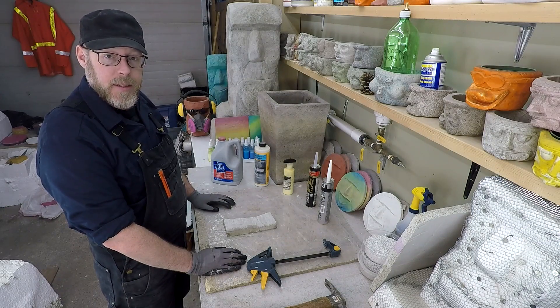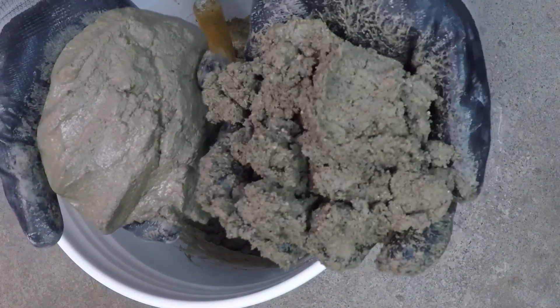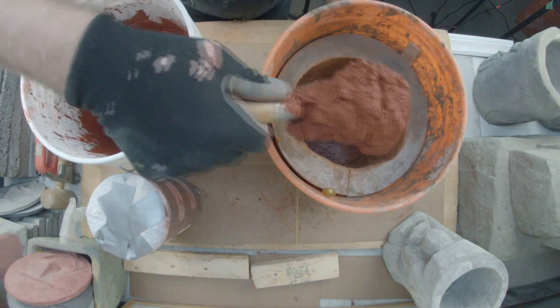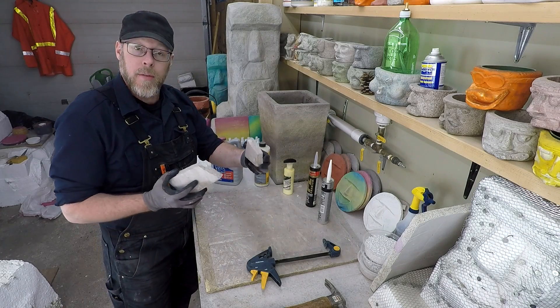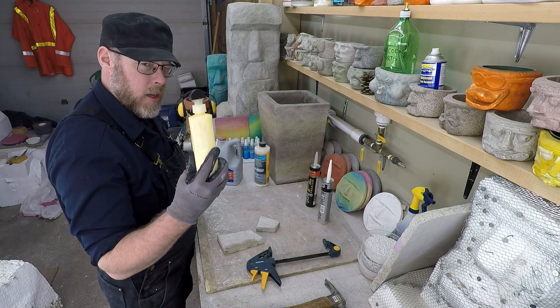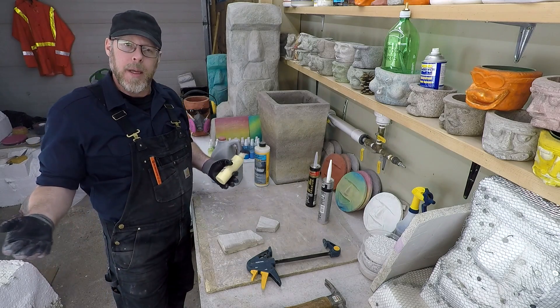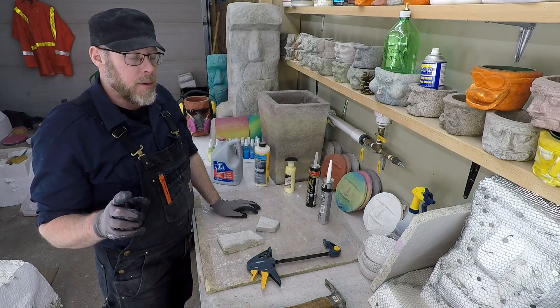Can concrete be fixed with glue? You've got some broken concrete and you're wondering, can I glue it back together? In theory, you probably could, but there are better options available to you.